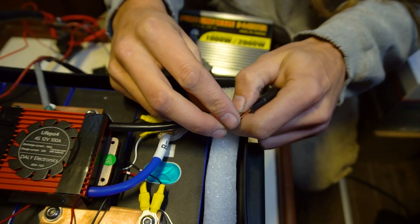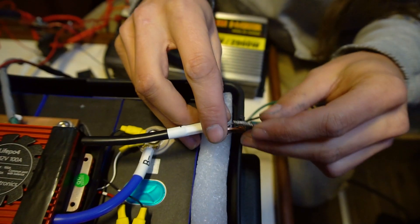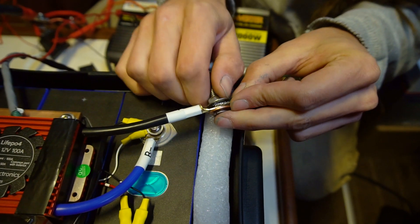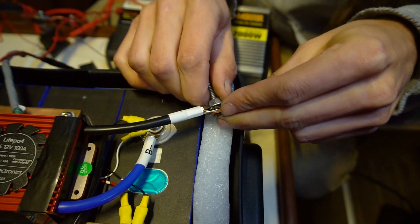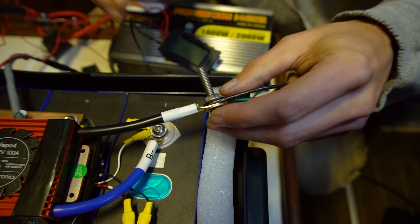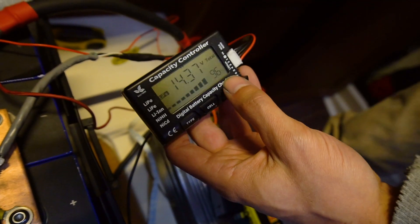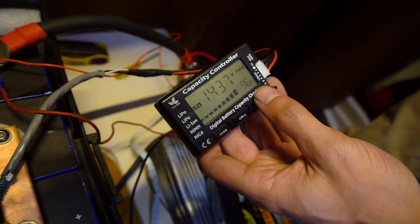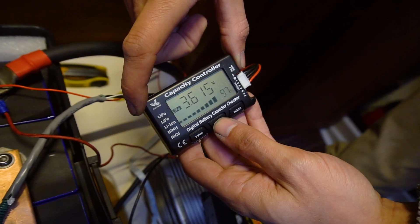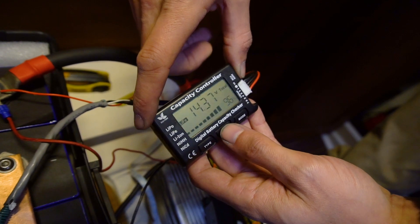The bolt is way too long but it's what I had — putting it under the washer. Hopefully if I can't get it tight enough I'll have to put a connector on it. This is far from best practices but it's just for a test. On this meter it doesn't come up as 100%, but this is as close as we can get: 14.37 volts, cells at 3.61, 3.58, 3.59, 3.58 — so we're going to call that good.